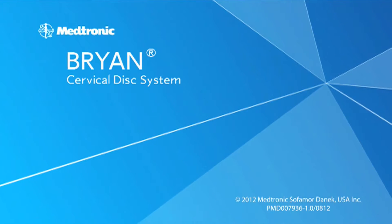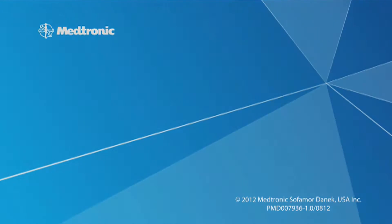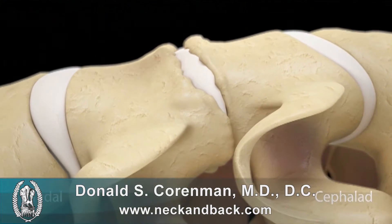Hello, this is Dr. Kornman. We're going to talk about the Bryan Cervical Disc System. This is an animation of the insertion technique.